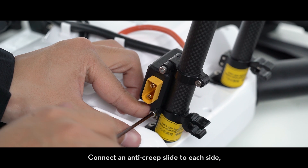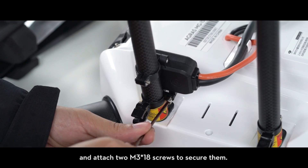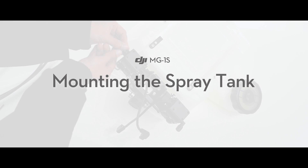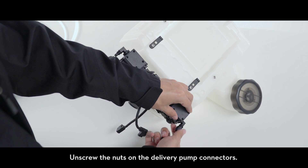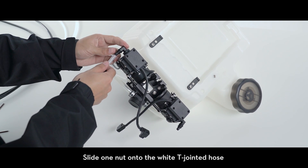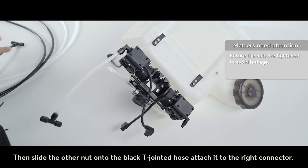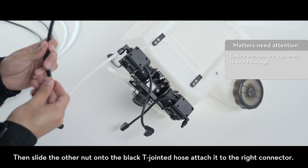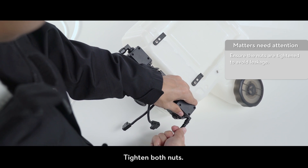Connect an anti-creep slide to each side and attach two M3 x18 screws to secure them. Mounting the spray tank: unscrew the nuts on the delivery pump connectors. Slide one nut onto the white T-jointed hose and attach the hose to the left connector on the delivery pump. Then slide the other nut onto the black T-jointed hose and attach it to the right connector. Tighten both nuts.